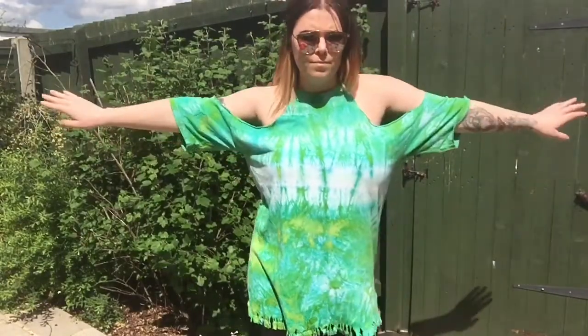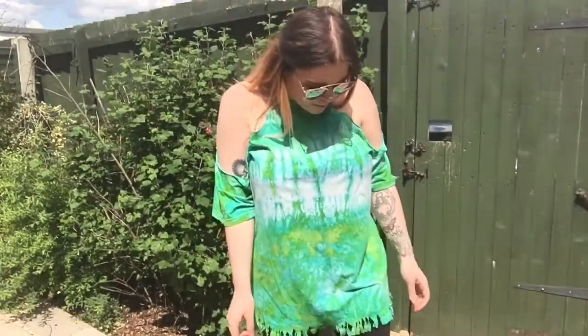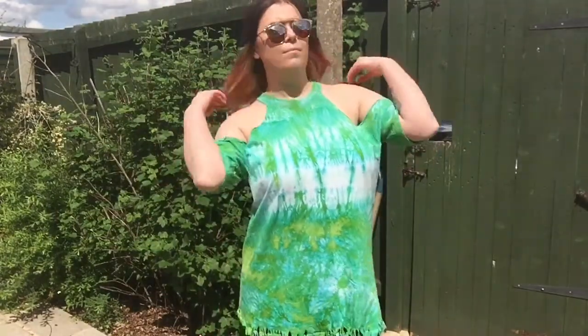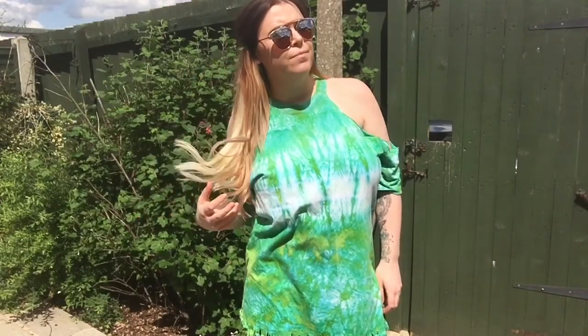So for this one, I cut out these shoulder areas and exaggerated them down the arm. I also added three little bits at the bottom.